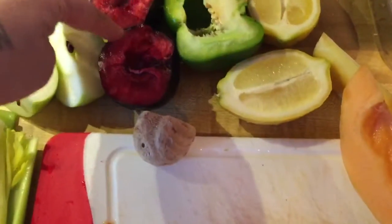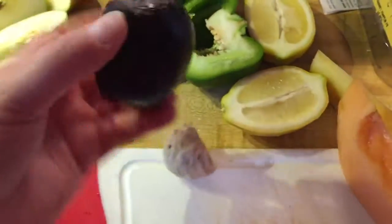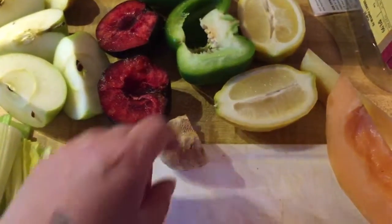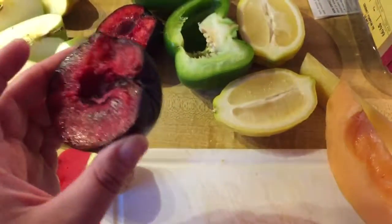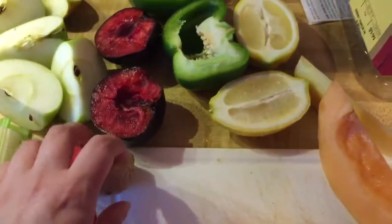So I had some of these leftover. They were plums. I've never actually juiced them. So I'm going to — I pitted it already, so there are no pits in it anymore.